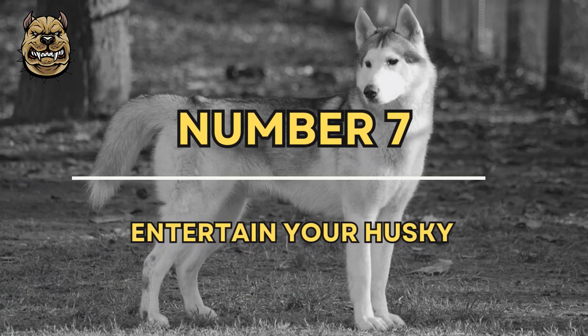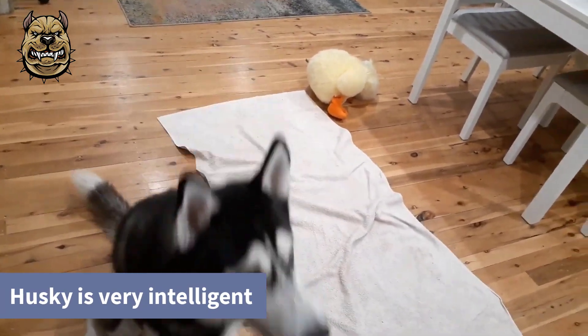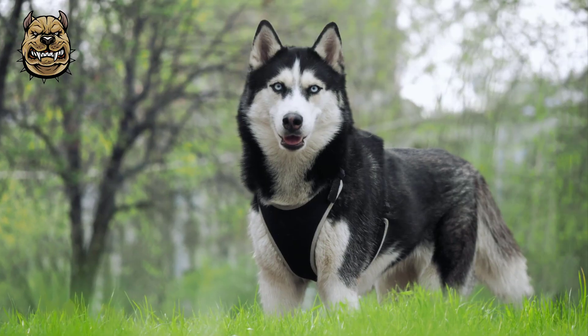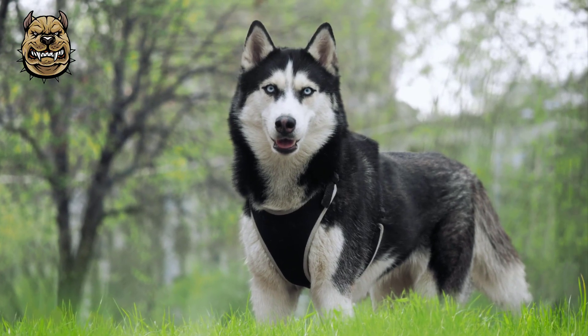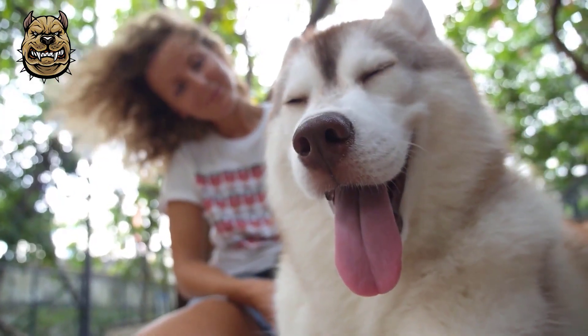Number 7: Entertain your Husky. Your Husky is very intelligent and will need mental stimulation to keep her happily busy and entertained. Kong toys are especially good for Huskies — they are durable and mentally challenge your Husky to figure out how to get the food out.